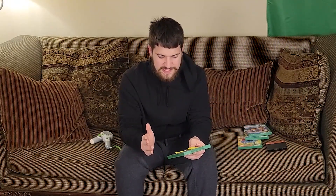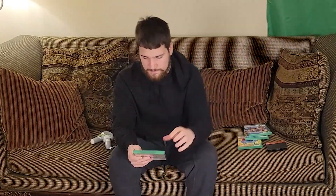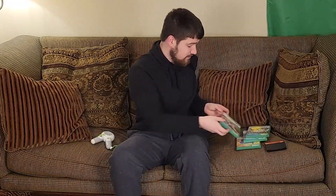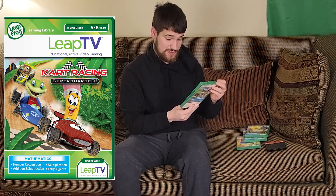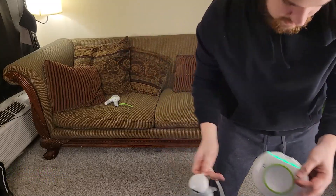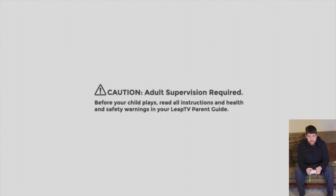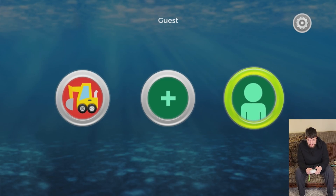We sold the last Dark Flash figure for $35, which is about $24 after fees — a net of $9.43. That was an awesome buy since I got it for $15 at Walmart. Now let's test the Leap TV. I went through the games and we're going to play Kart Racing Supercharged. It's turning green — it's good! LeapFrog, let's go — it's working!